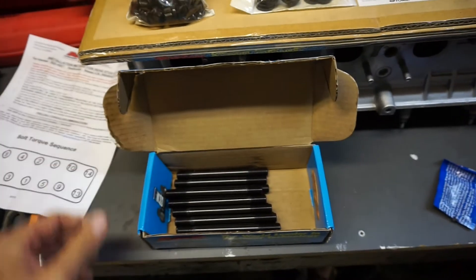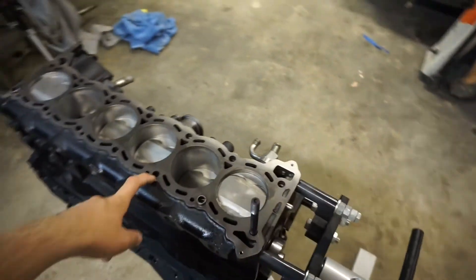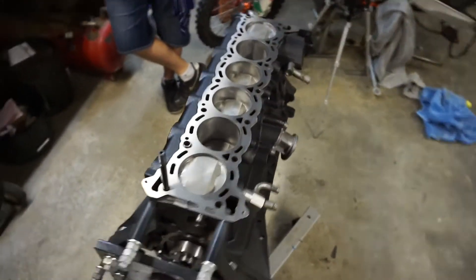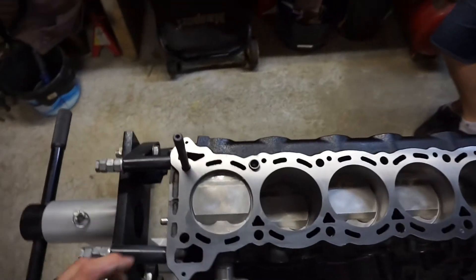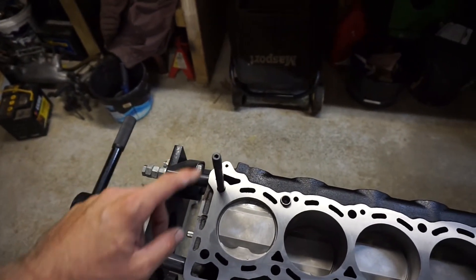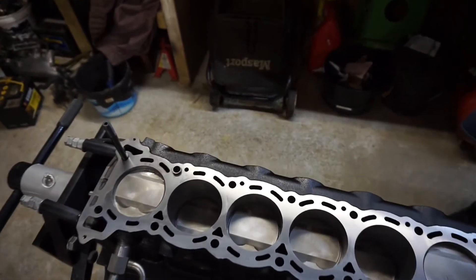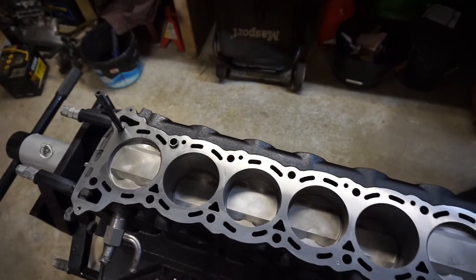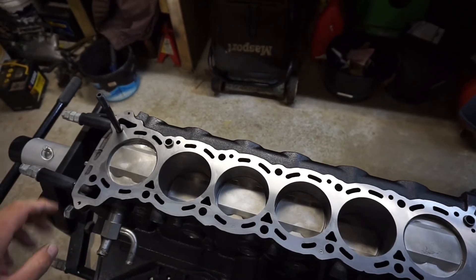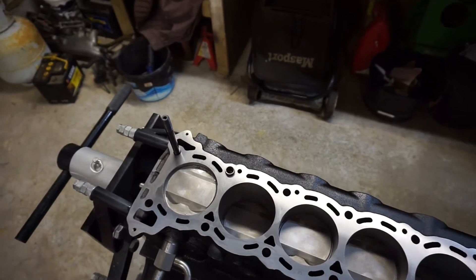Alright, next thing we're going to do is install the ARP head studs. You're going to want to make sure all the threads are cleared out — we've already cleared these ones using compressed air, which is the best method. Then just take one of the studs provided and check-wind them down into each thread to make sure it's not catching on anything, so when you torque them down it's not going to strip the thread.